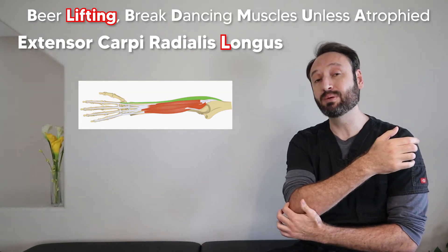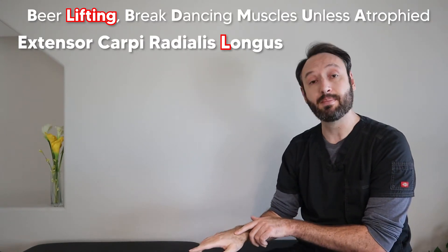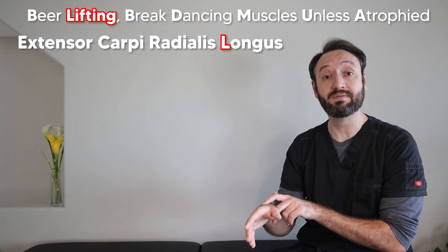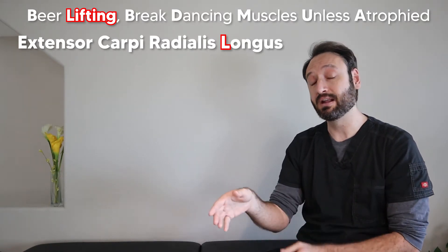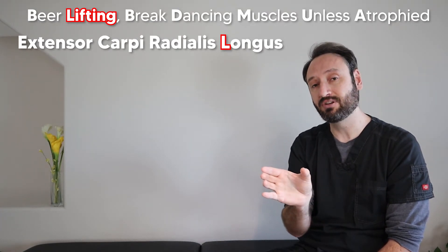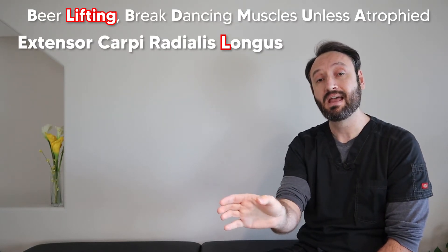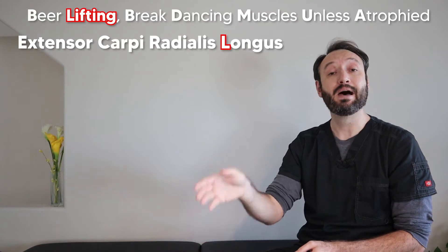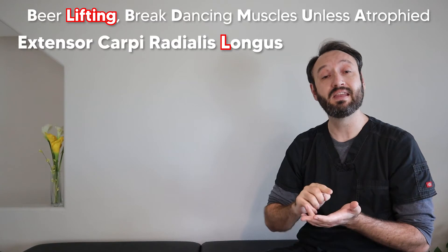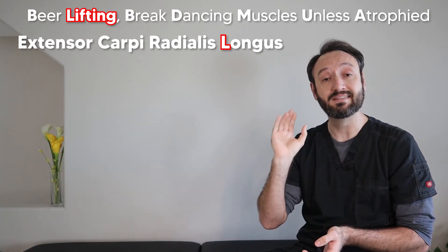The extensor carpi radialis longus originates at the supracondylar ridge right below the brachioradialis and inserts on the base of the second metacarpal. It can help with radial deviation — what you need to take a sip — and wrist extension, which helps you grab a bottle. It's also a weak elbow flexor, again helping you take a sip. So both brachioradialis and the extensor carpi radialis longus help you with taking a sip.